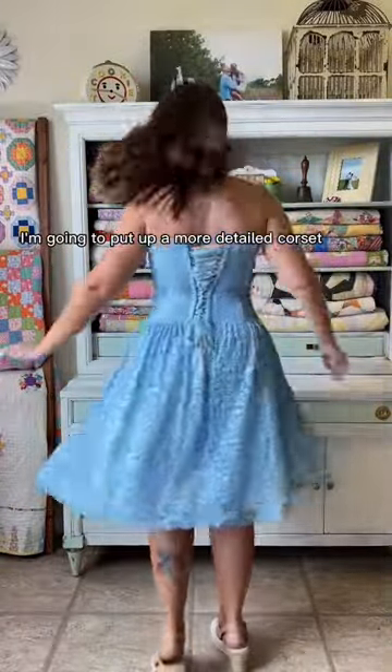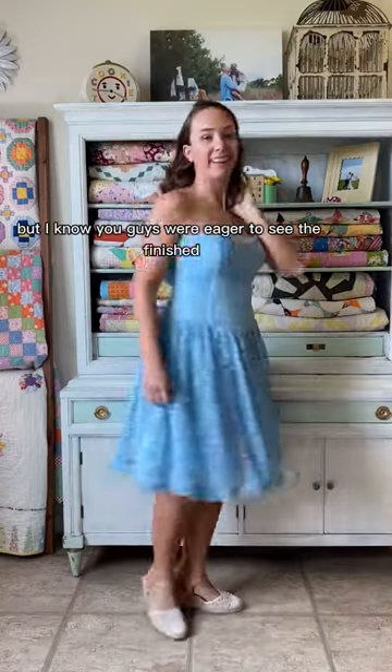I'm going to put up a more detailed corset back tutorial, but I know you guys were eager to see the finished product.